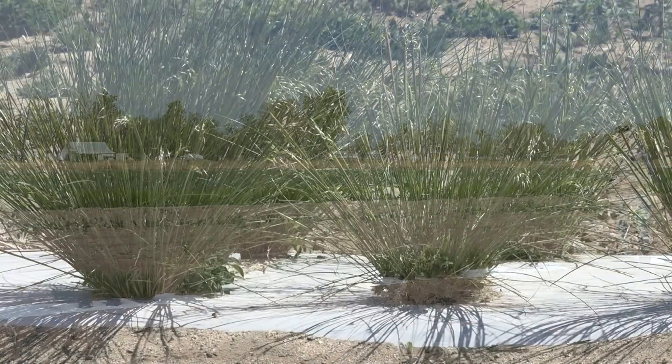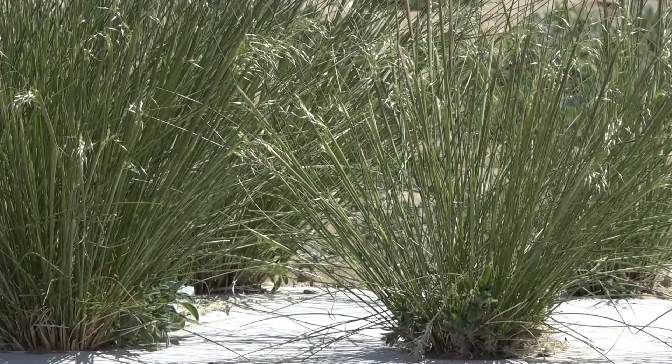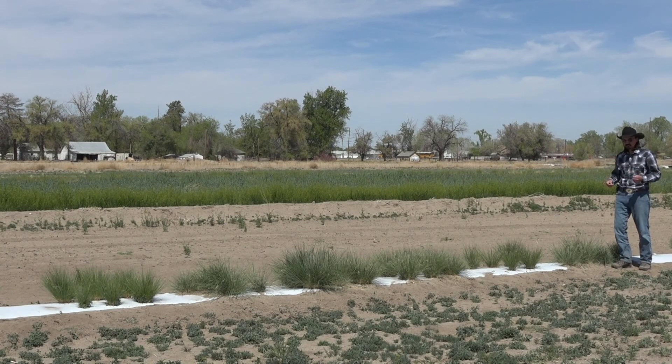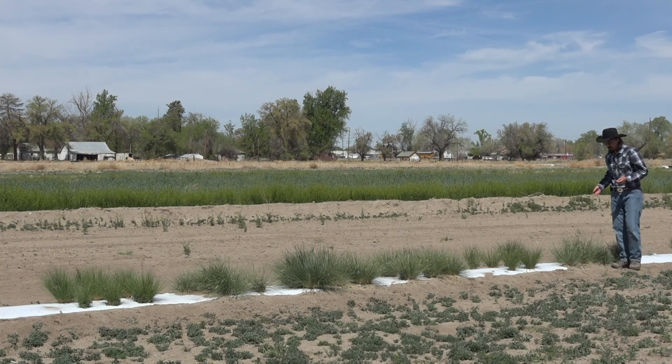Indian rice grass has a habit of dropping the seed as soon as it's mature, which means if you're a farmer you can lose the seed and lose your harvest. So Ribstone was bred for narrower glumes to hold those seeds on as long as possible, to try to get rid of that issue.